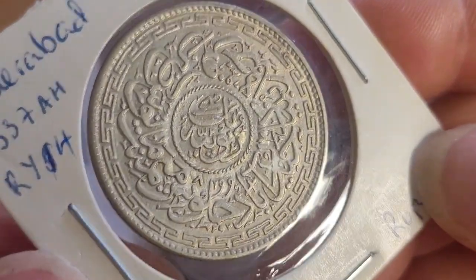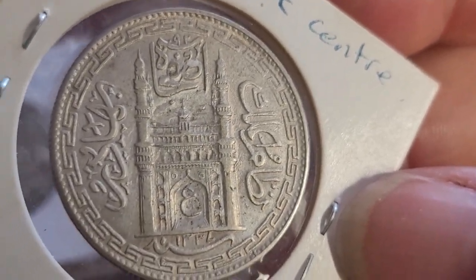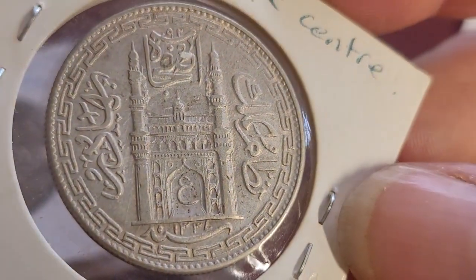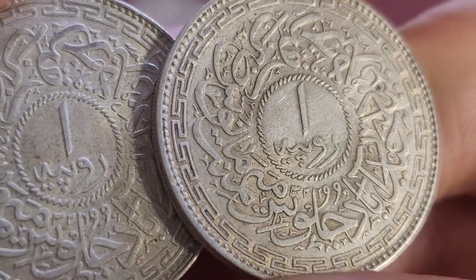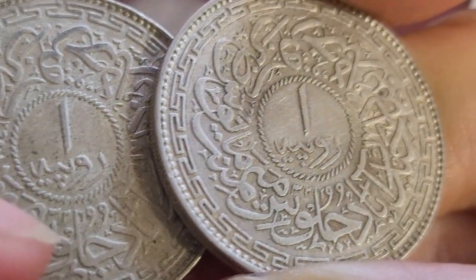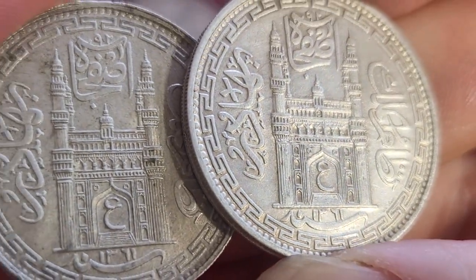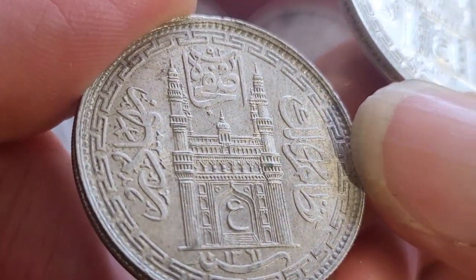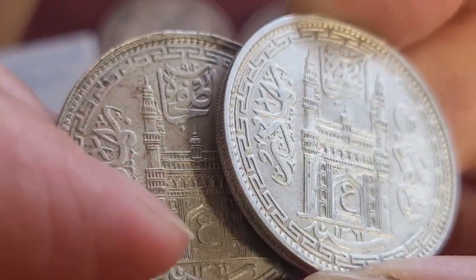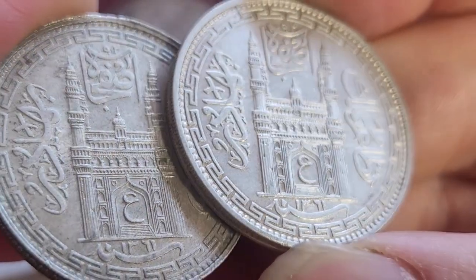Then we have coins issued by the princely states. By the 1940s, only Hyderabad was still issuing rupees. The coin I have here is a one rupee, dated 1337 in the Islamic calendar. It features Usman Ali Khan, and on the reverse has the princely palace, which symbolizes Hyderabad itself. These are about $40 to $50 each. The Second World War versions have a '1' on them to distinguish from other denominations, and these are regal year 32. The wear on the actual tent or palace helps distinguish condition.